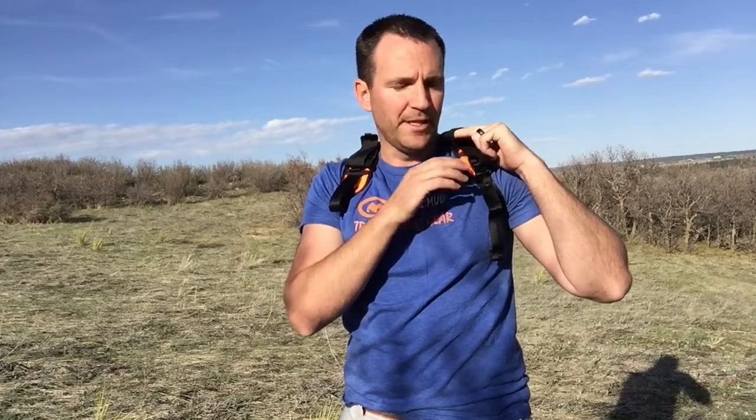The shoulder pockets can hold up to an iPhone 6; some have fit a 6 Plus — in a case it might be a little iffy. These are made extra wide; they look small but feel free to try it out. I usually put a phone up here and listen to music with my speaker on, sometimes without headphones. This is a stationary point so you won't have movable sound like you would with headphones, and you'll still be able to hear your surroundings. The other side is usually where I put ChapStick, sunblock, electrolytes, and so on.